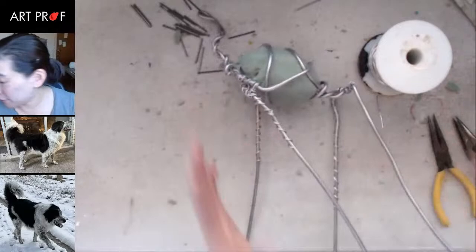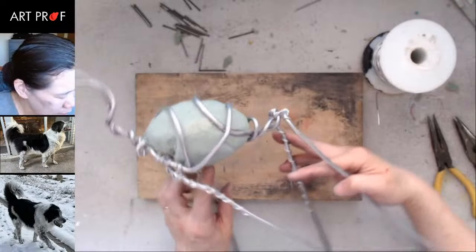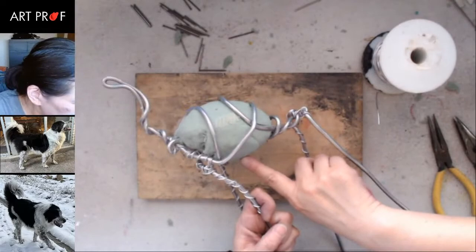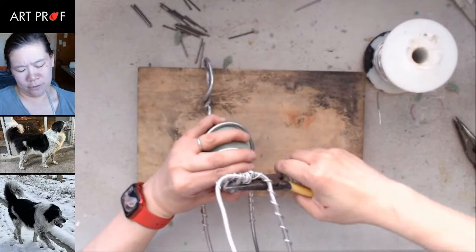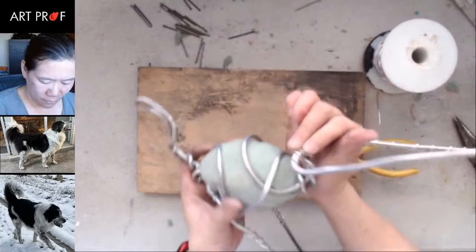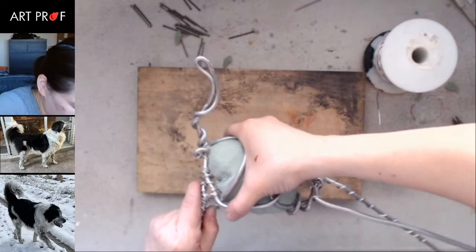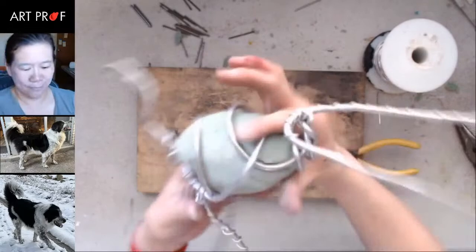Now we've got to figure out the height and where we're going to attach. Looking at the reference, there's his potato. I want to pull this up — I think the hip is not high enough. Is that better? I think this whole thing has to come up.